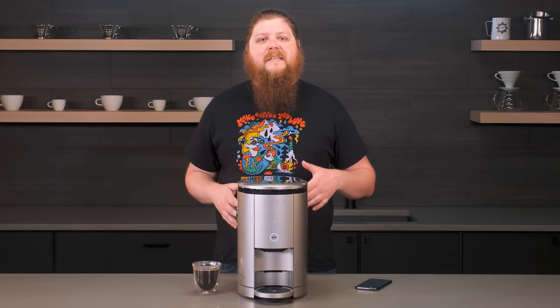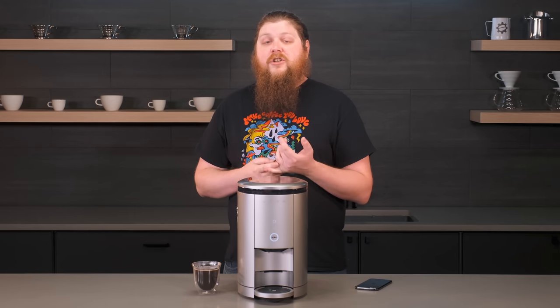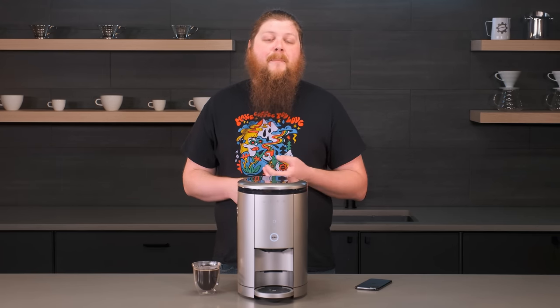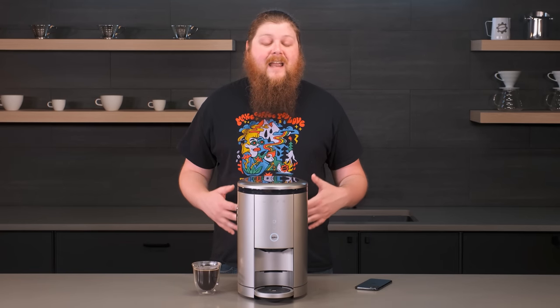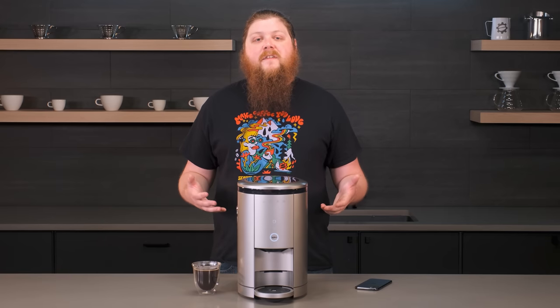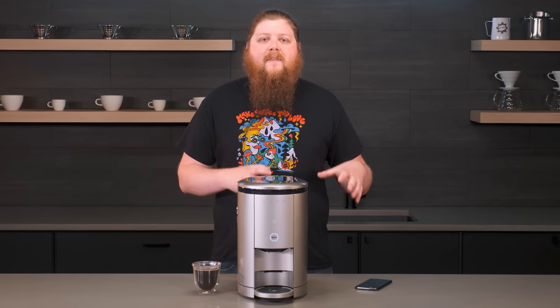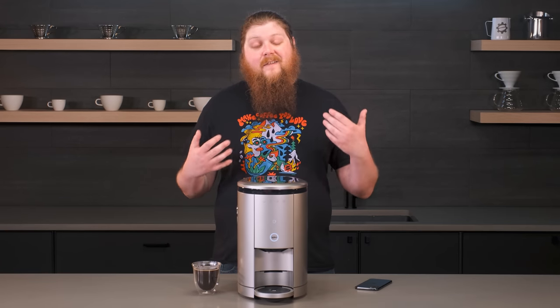Other nice app features include really good support that you can access if you have a question or an issue with the machine. You can also get different accessories through the app — travel mugs made for the machine, different filters, and different parts in case something breaks. All this makes for a really easy experience that's done right in the app and can be combined with your existing services for ordering coffee.